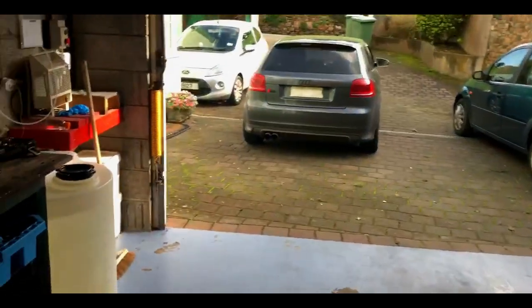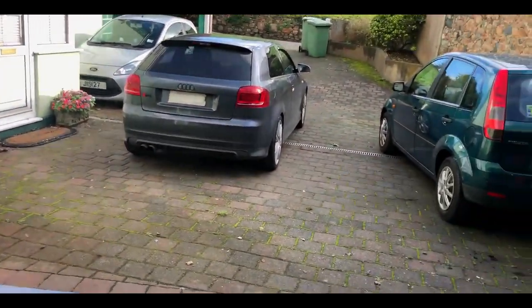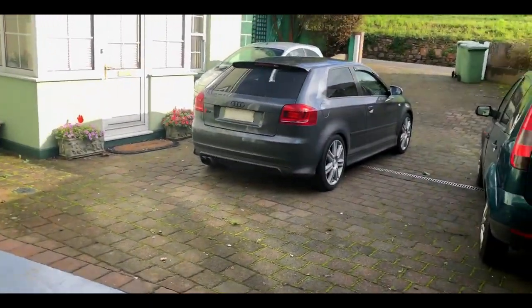I've got two bottles here full of engine oil — I've done an oil change on that S3. I'm going to go ahead and pull this S3 in and show you guys what exactly has been done to this car when I bought it, and then we'll just go from there.